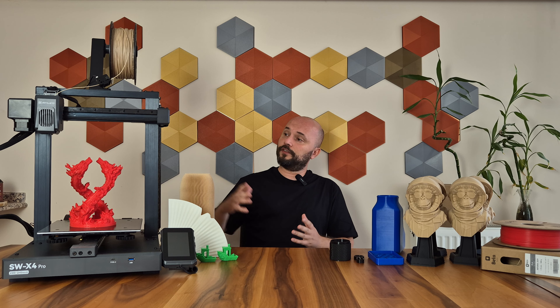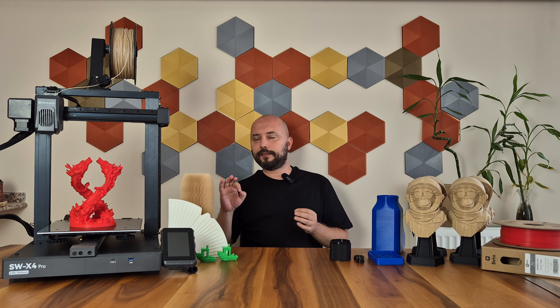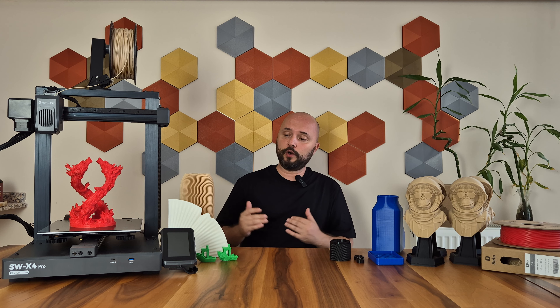At first, the printer initially looked quite sturdy and very nice, but there were indeed a few points that definitely caught my attention. I will address all of these one by one. Now, let's see what kind of printing quality the X4 Pro offers us.